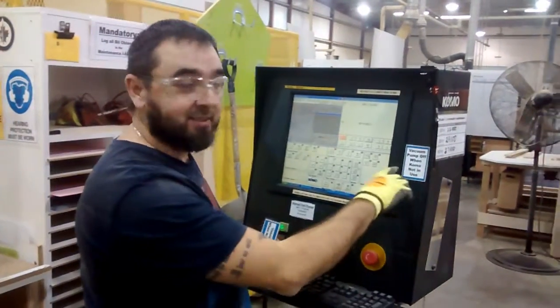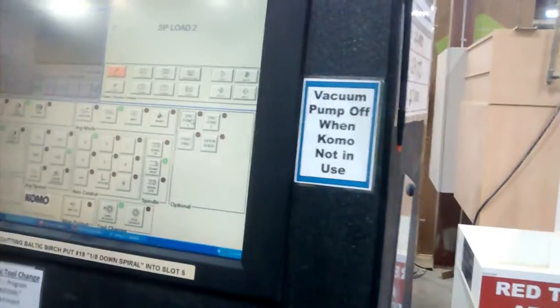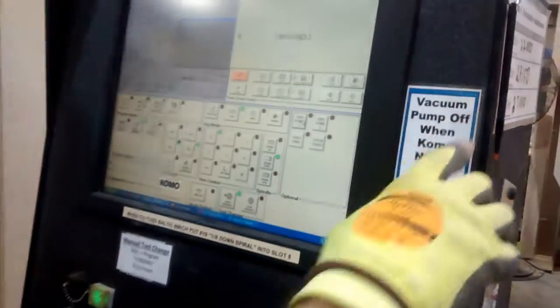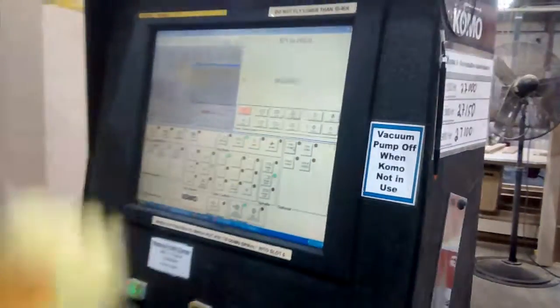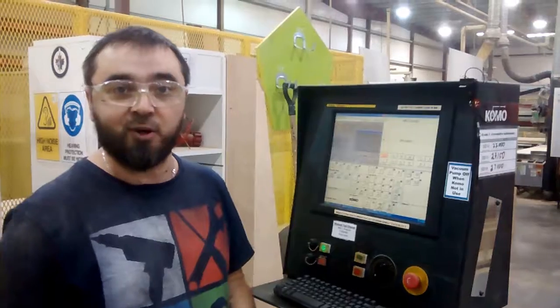We just made a little sign to remind the operator — just keep COMO vacuum pump off. We put it here, installed it here because of pump communications here. These two buttons are for the pump. It really reminds any operator that we have to keep it off.